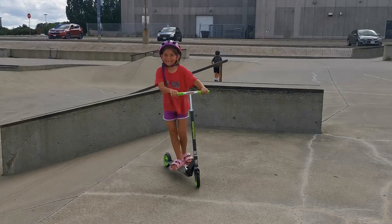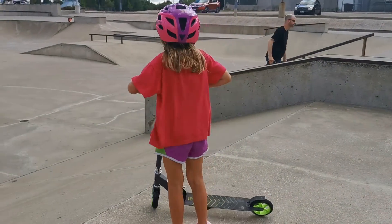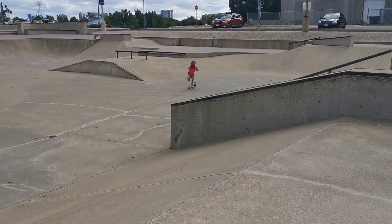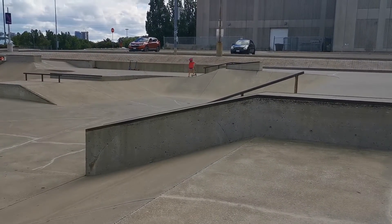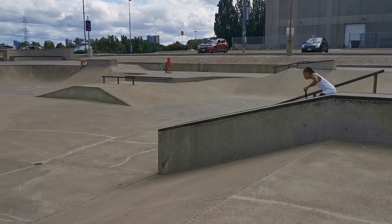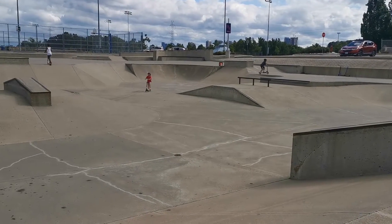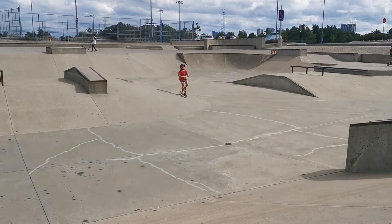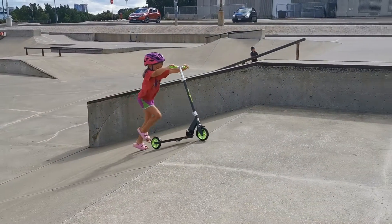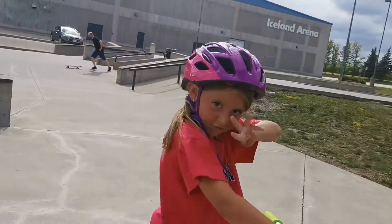That's my first trick. And then, this is my second trick. This trick.